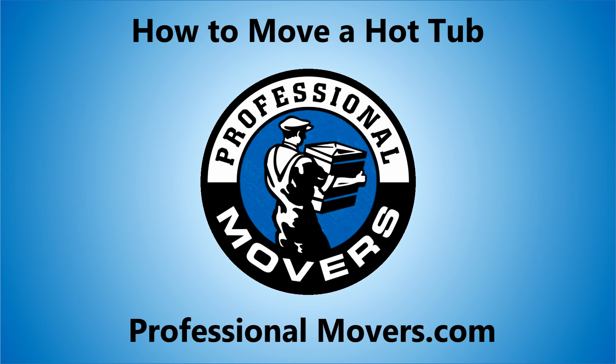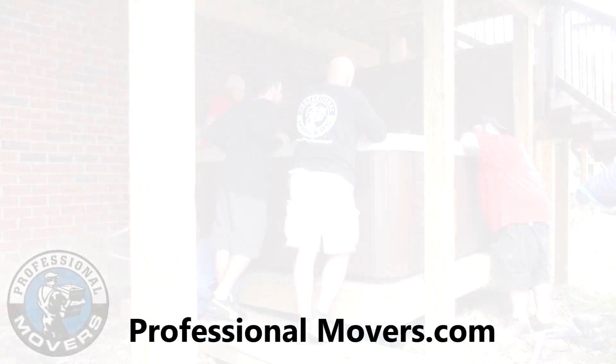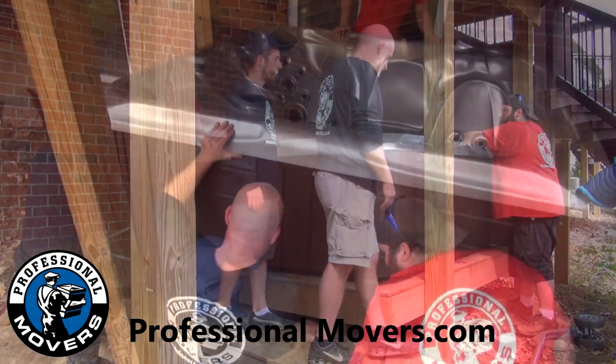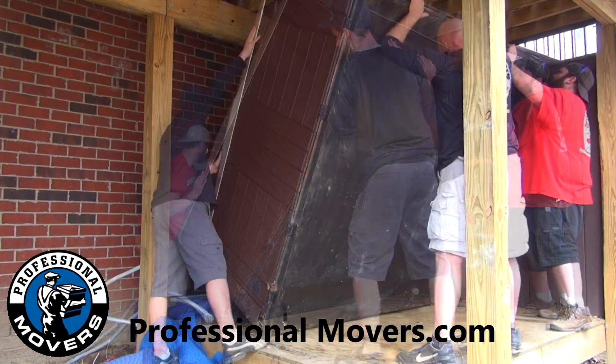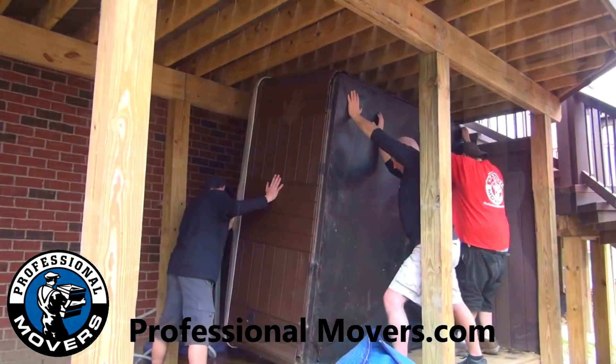Professionalmovers.com presents How to Move a Hot Tub. The first thing the Professional Movers team does is examine the hot tub. In this case, the hot tub must be tilted on end so it can be removed from under the deck. The move process may vary depending on the location of the hot tub and how accessible it is.